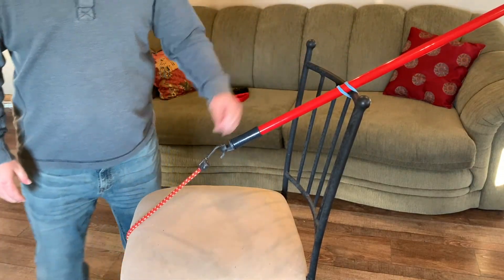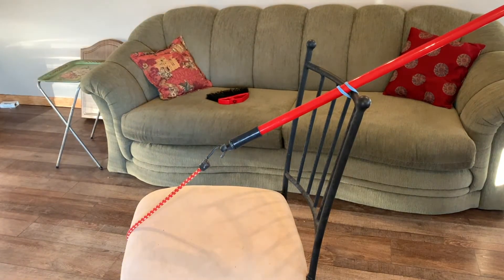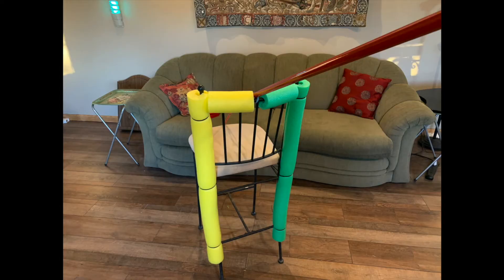Voila! As a bonus model, you can add pool noodles with zip ties, securing them to the edges of the bar stool for a pairing dummy you can really go to town on.